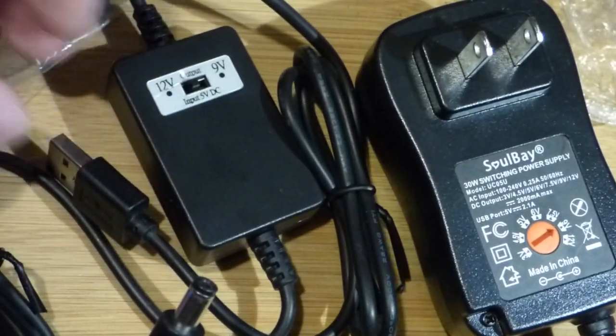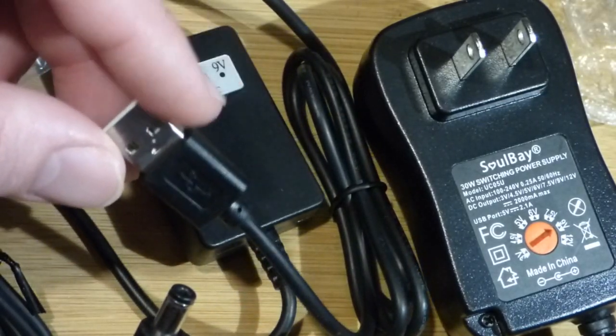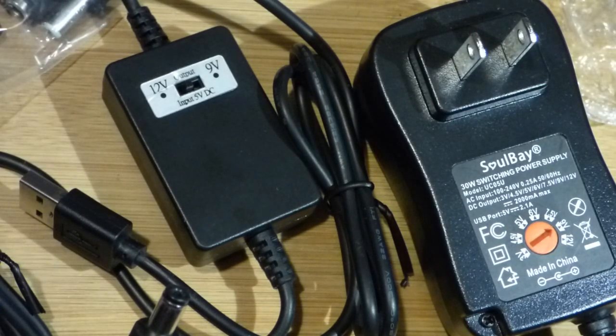The USB converter is intended more for solar and stuff, where I can easily get 5 volts. USBs are common — there are portable power supplies — and I'm planning on doing projects with portable power supplies in the future, so I bought this converter. But let's look at it in a simple breadboard circuit now.